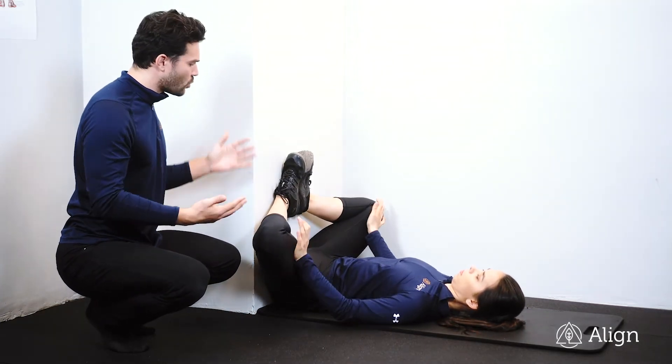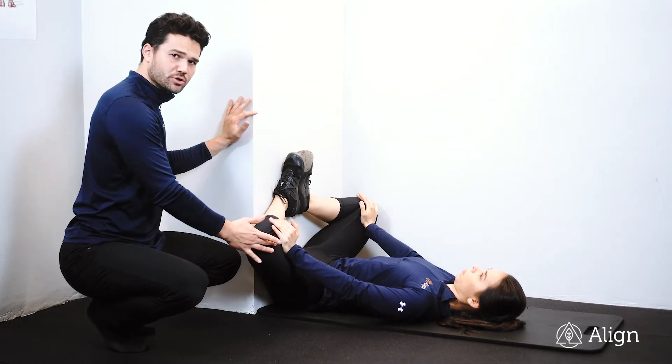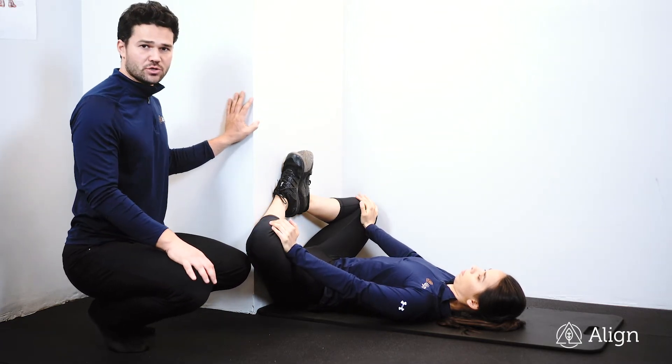Bottoms of the feet are going to come together, knees are going to go wide, and you can apply gentle pressure to the knees to put those inner thighs on a stretch.